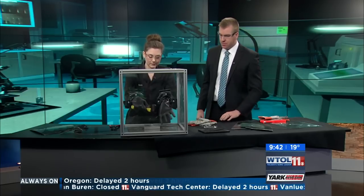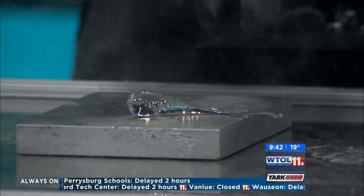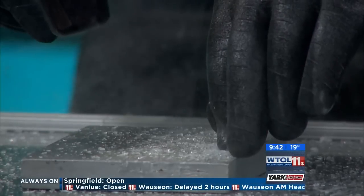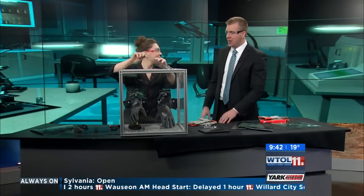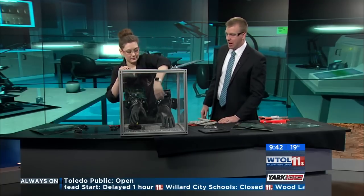I'm going to use my hammer here — we've got one in there. I had to hit that one pretty hard in order to cause it to shatter, but once it shattered it went into like a million pieces in there. Let's put another one in — because that's pretty cool.